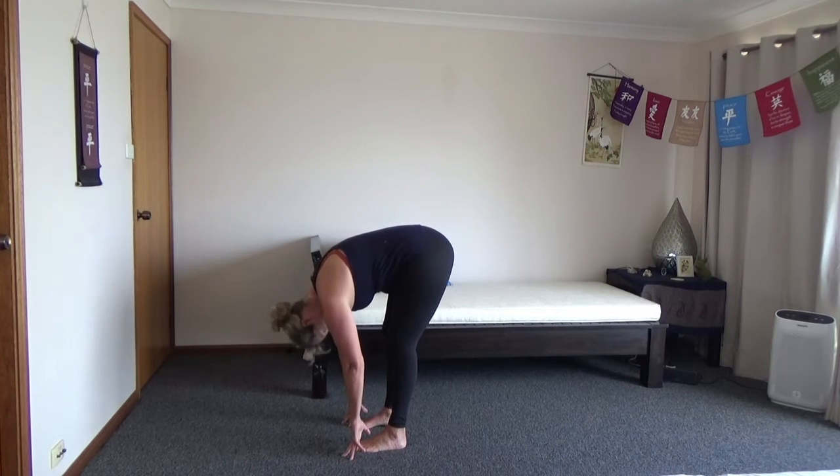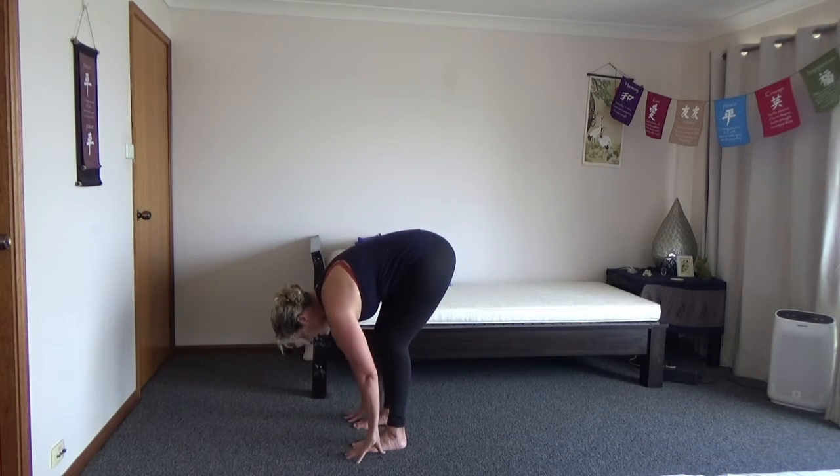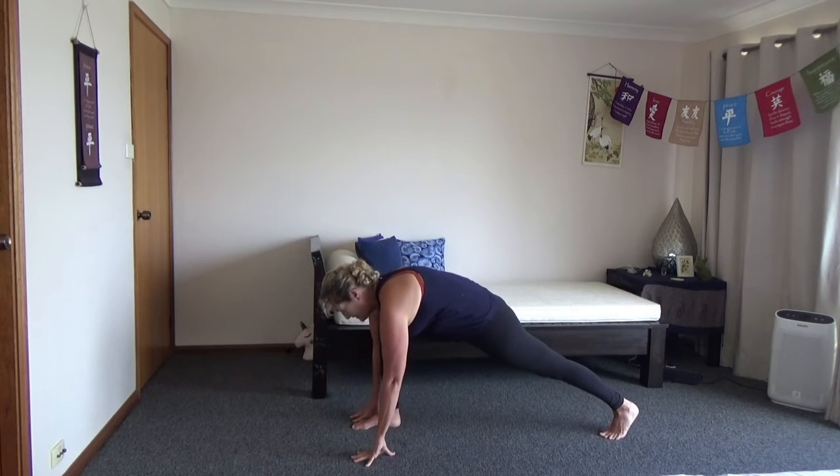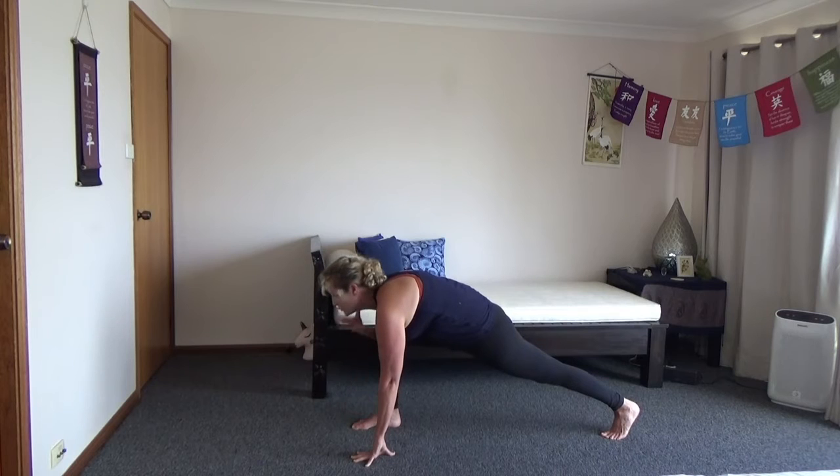So here you can even just, at the start, just to relax yourself a bit, just shake the head and nod the head a little bit. You're going to just step back with one leg — big lunge step back. From this position, you want your eye gaze a little bit forward, you don't want to be down here, you want your back straight.